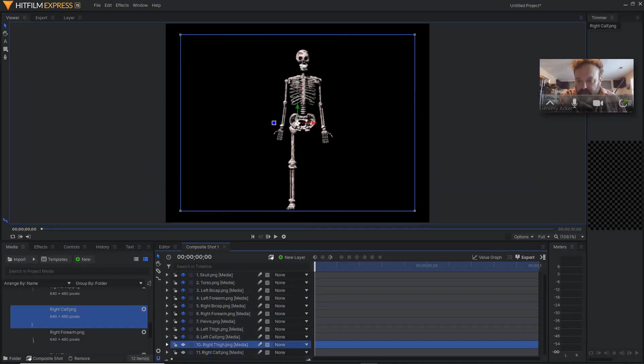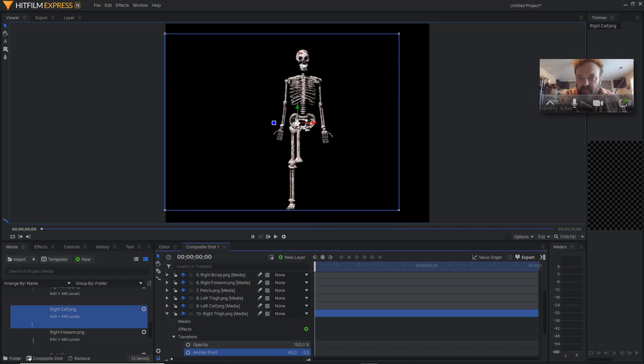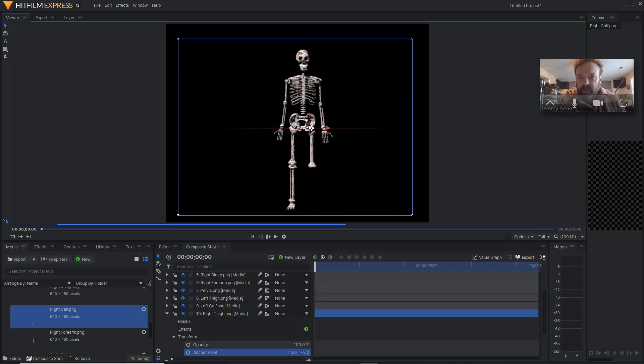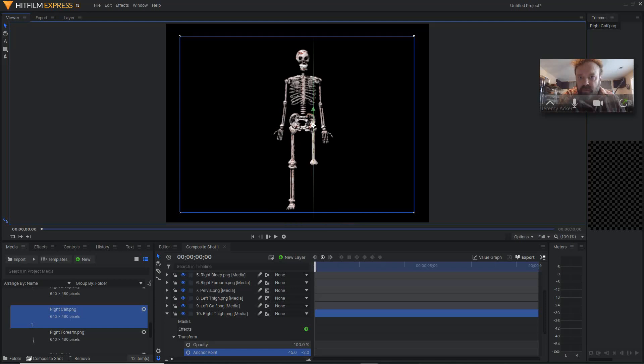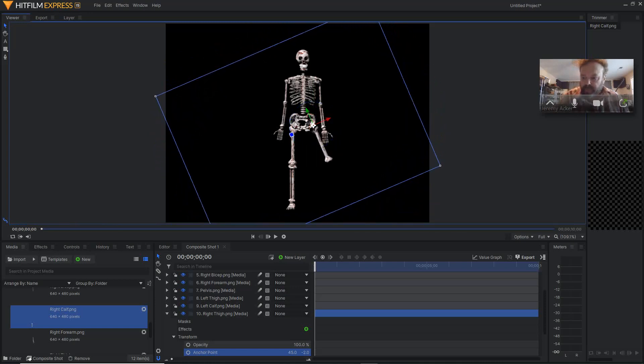So now we'll go to right thigh — just about done with this part. Make sure that it's selected and the eyeball is turned on, make sure it's blue, then go ahead and change your anchor point for right thigh. About there, we're going to bring it over to about there. Bring this over and up. That looks pretty good — rotate it. Good.